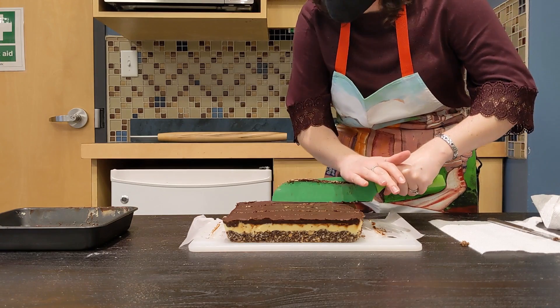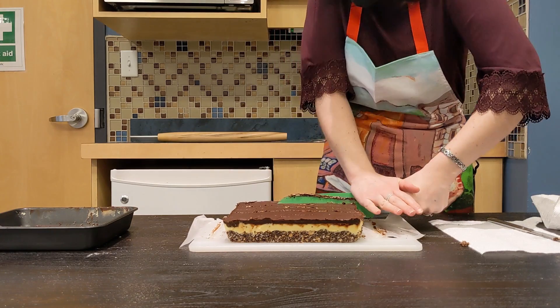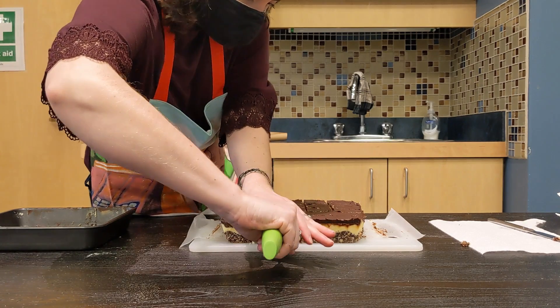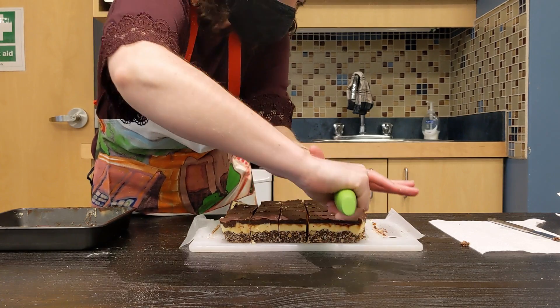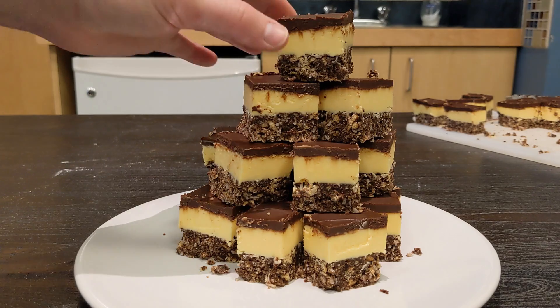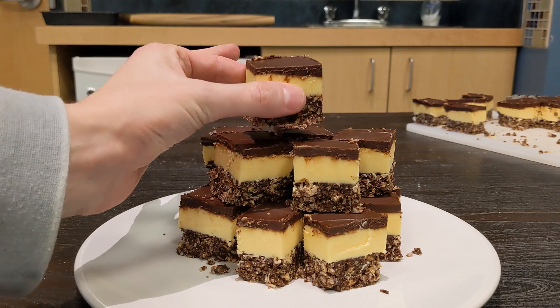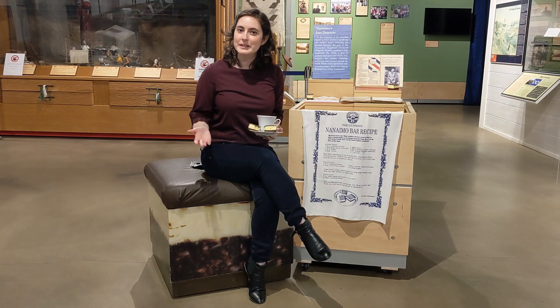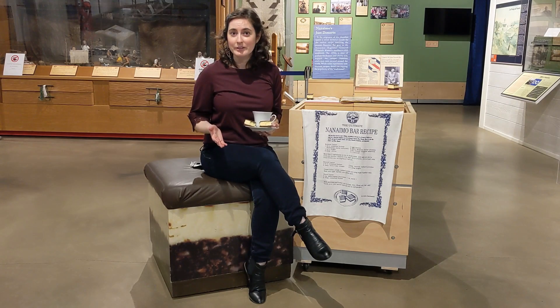I'm just going to chop it up into nice even squares. Looks like we've got a really good balance. According to my preference, I really like this balance of base, custard, and chocolate. The Nanaimo bar is hard to pin down. It's hard to get right, but it's easy to get oh so very wrong. What do you think? What makes the Nanaimo bar so special? Is it the custard powder? The golden ratio? The almonds versus the walnuts? And why do you think people have such strong connections to special family recipes?